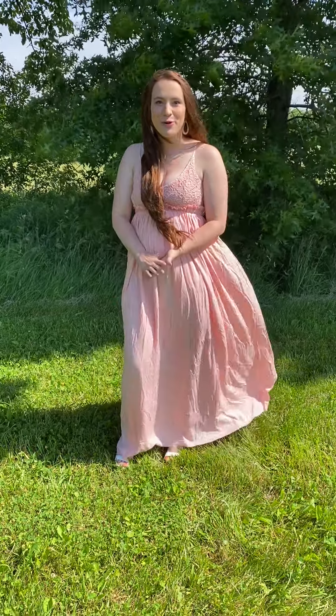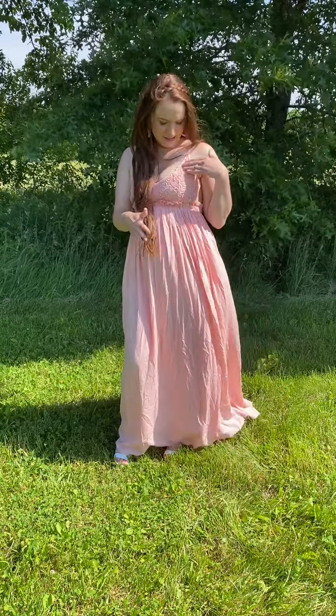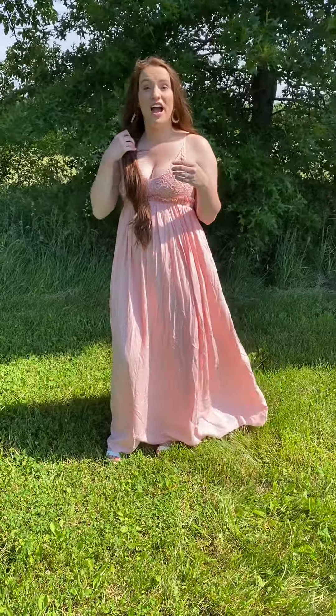Hey ladies! So we also have this super gorgeous maxi dress for you. It's a really light blush color. It has like this kind of crochet detailing at the top. This is a little more lower cut than I would usually do, but I think it's so cute for maternity, for the beach, for a vacation.